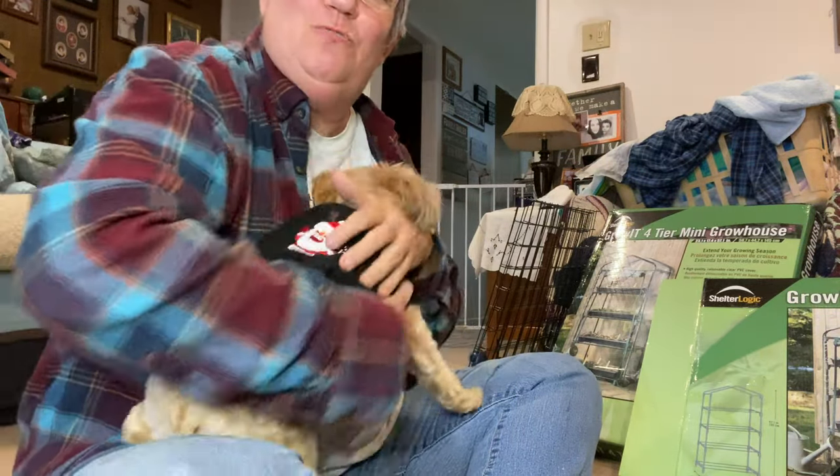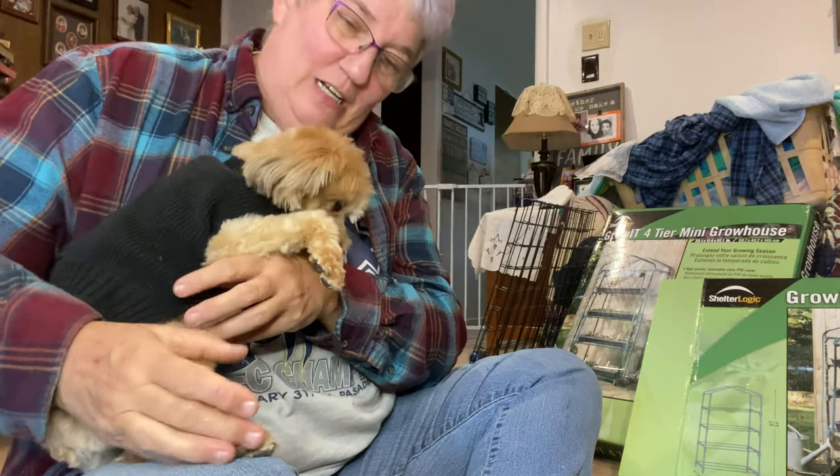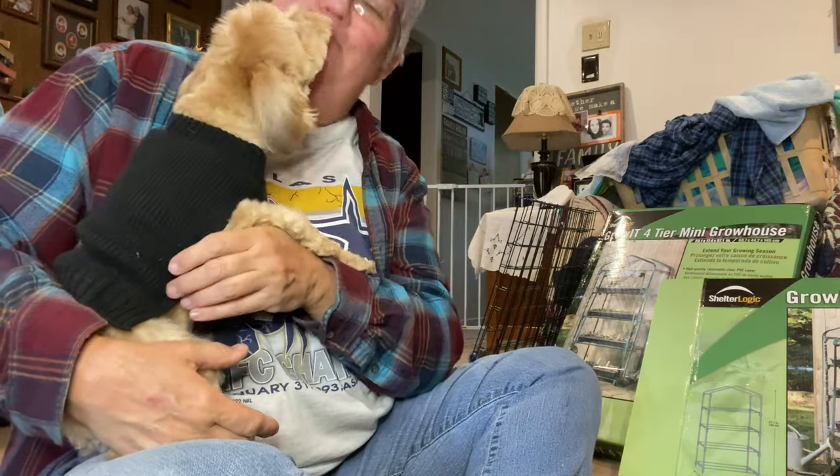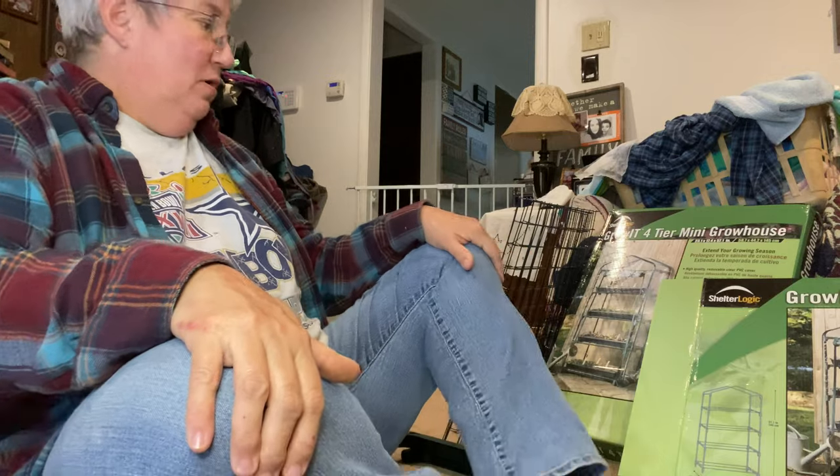Chewie went to the spa today. Say hello, everybody. Look at the little sweater he got — it says 'Hungry.' You're always hungry. Not happy with Mama — I'm not giving him all the attention.